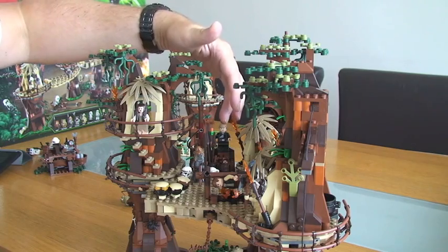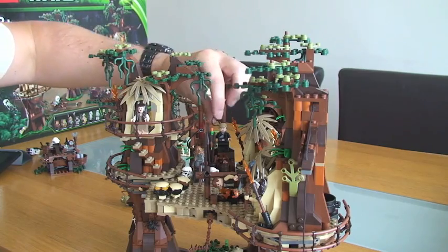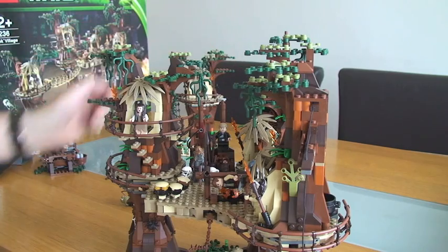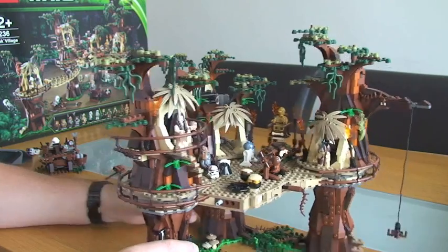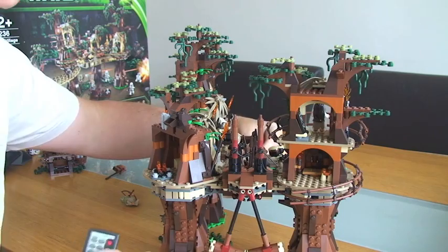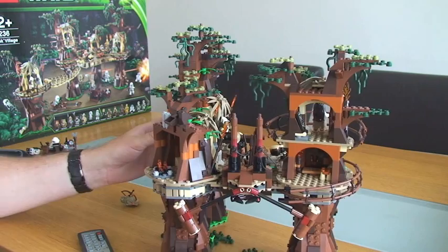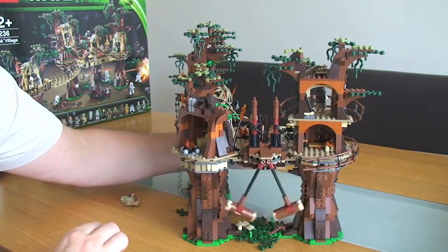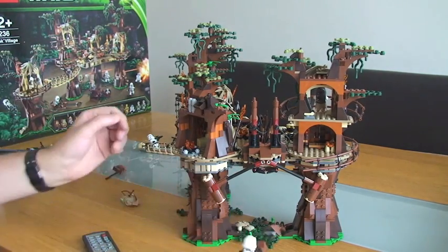Back here we've got Luke Skywalker, and on these posts there is some rope which represents holding him - or tying him to the posts. Another feature I just remembered: at the rear we have this piece here which represents where the speeder is flying through, and then the pieces come down.